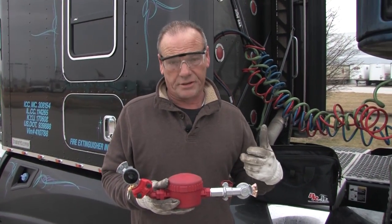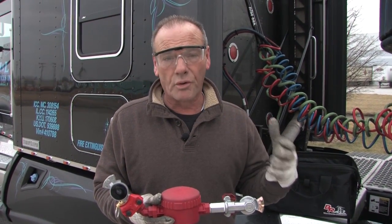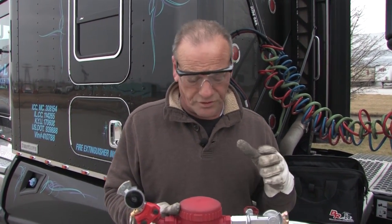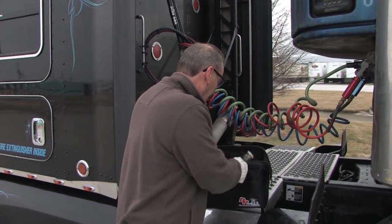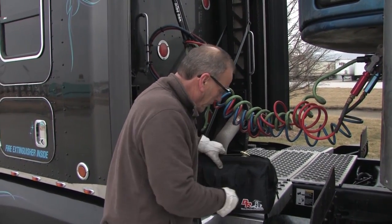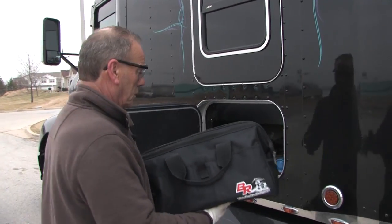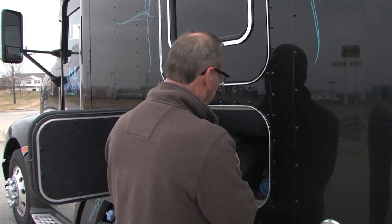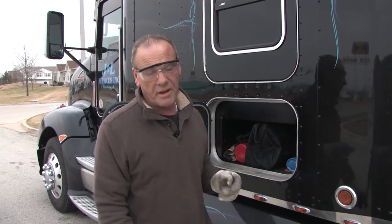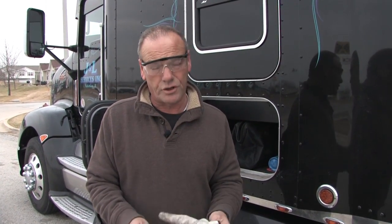What I like to do is pre-treat. If you pre-treat, you have a better chance of reducing the risk of jackknifing, so it's very important to pre-treat. I like to keep the bag next to my fire extinguisher, because it's equally important — one day it may save my life or somebody else's life on the road. Thank you for letting me introduce to you the brake releaser. Have a great day.